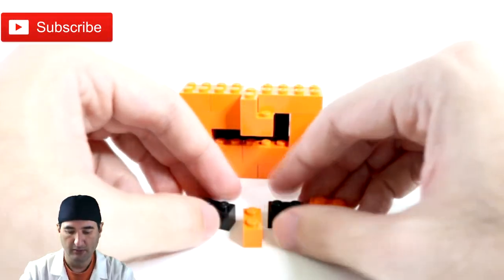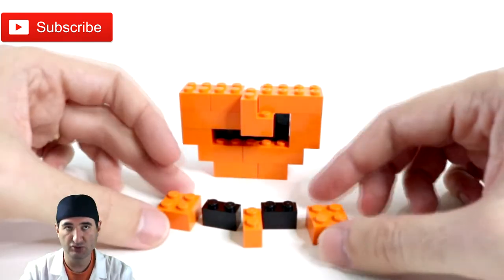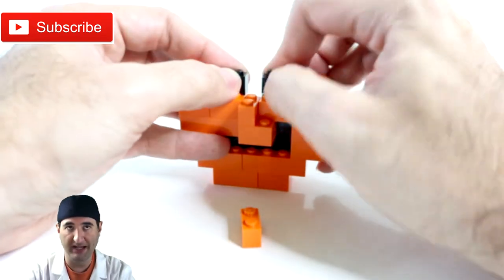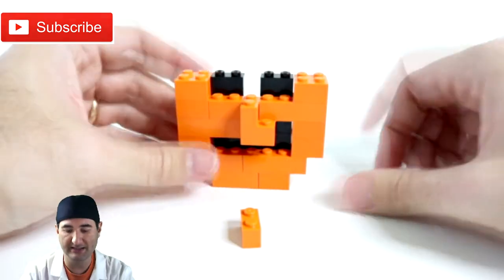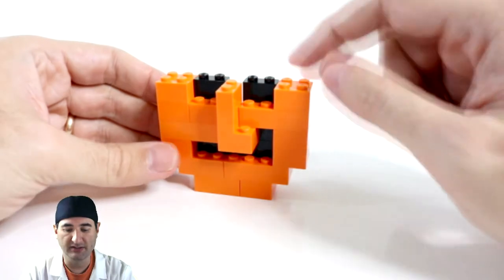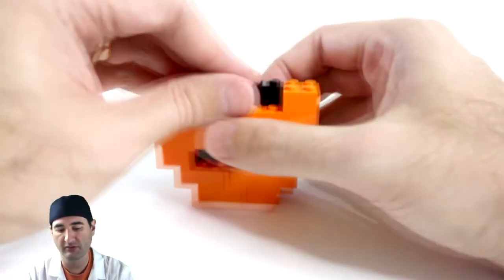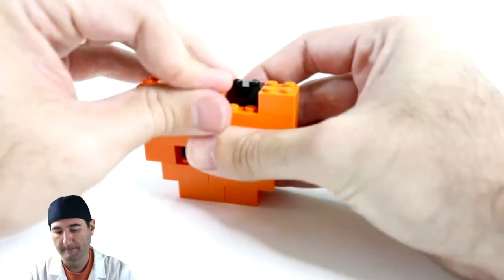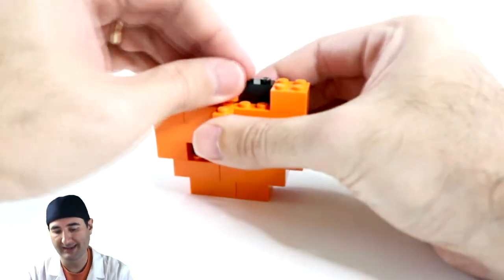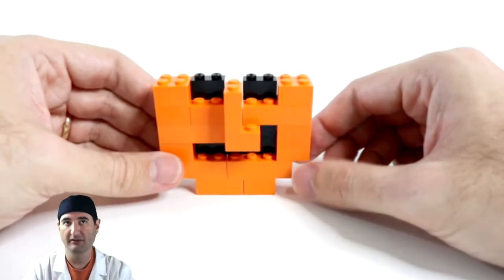The next layer is a little tricky — some parts are set back and some set forward. Add two 2x2s on the sides first, then a 1x2 black piece on both sides, which will make the eyes and keep the nose going. You can either keep the nose going a little higher between the eyes, which is my preference, or set it back one for a smaller nose — but I like the bigger nose, it gives more character to the jack-o-lantern.